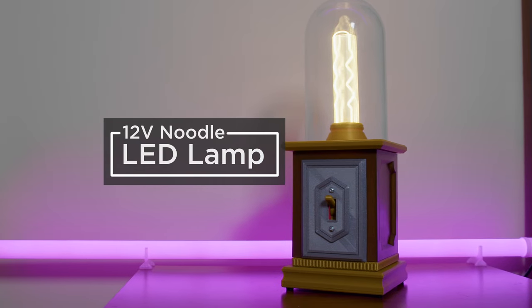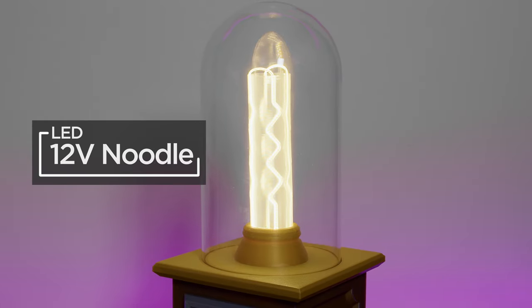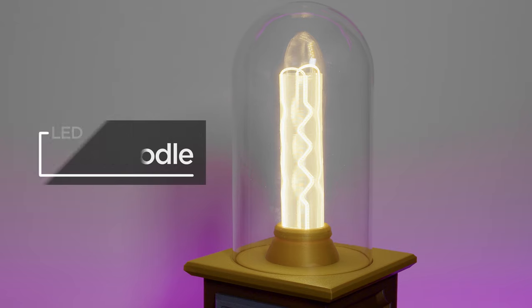You can build a Victorian era inspired lamp using an LED noodle and 3D printed parts. This features a 12-volt LED noodle that's shaped in a zigzag pattern that wraps around a transparent 3D printed core.